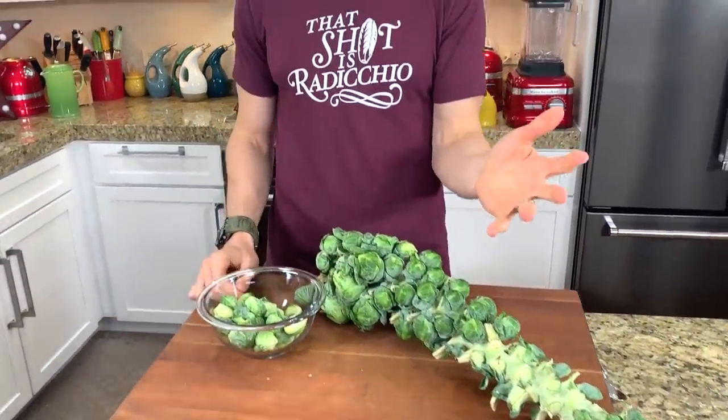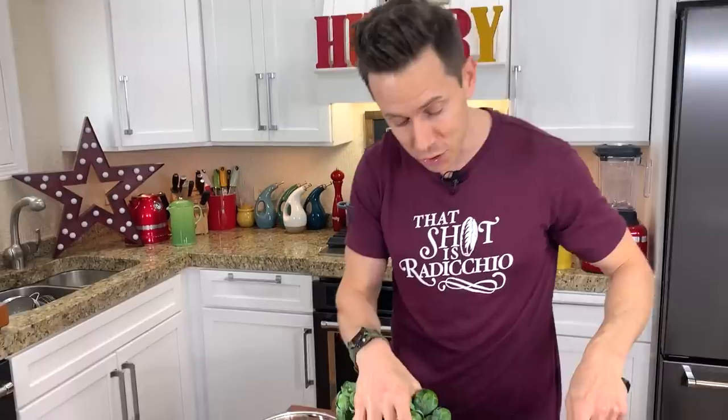If you think you don't like Brussels sprouts, that's because your mama boiled them for hours on the stove or steamed them, and the house smelled like a wet fart because all that sulfur comes out of them. This is the opposite — I will make you a believer in Brussels sprouts again. But the first thing we have to do is cut them off of the stock.